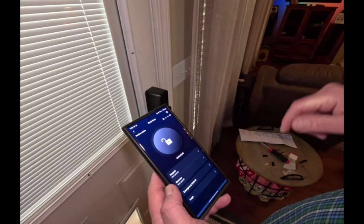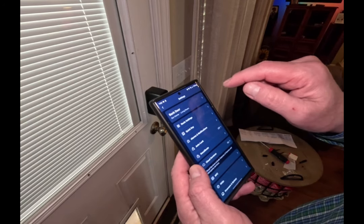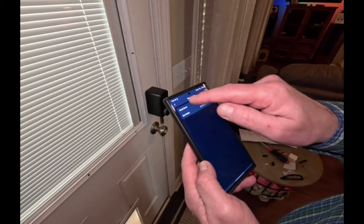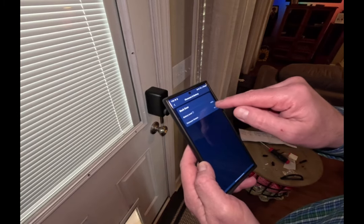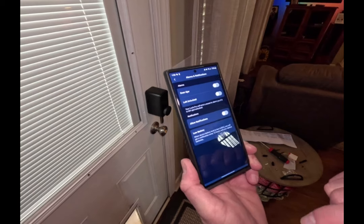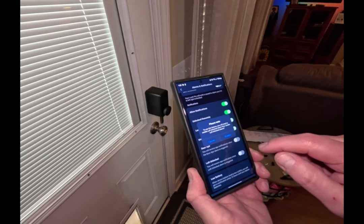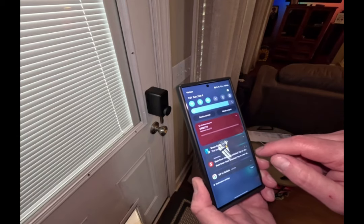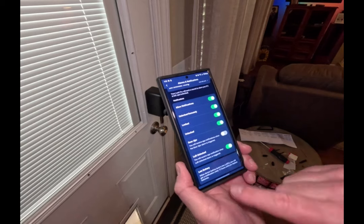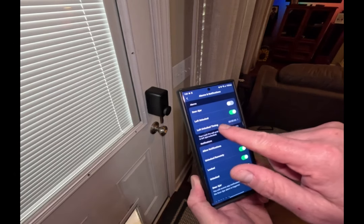Going into the settings — battery info — that gives me the firmware and battery info. Battery level is 100%, nice. For notifications, I'm going to allow them. I want to enable 'left unlocked' alerts — and I just got an alert, I did. Left unlocked because it's currently unlocked. It's already set to give you battery notifications too, which is good. It also gives you a 'left unlocked' time indicator, which is nice.